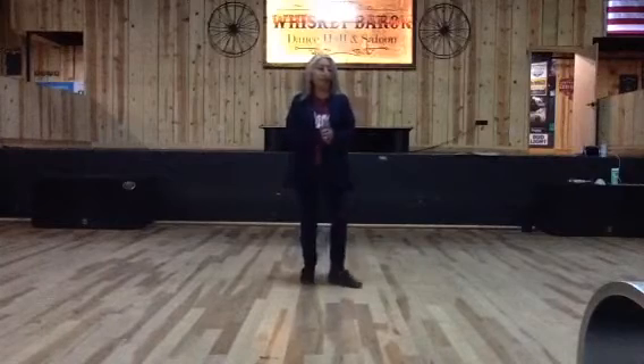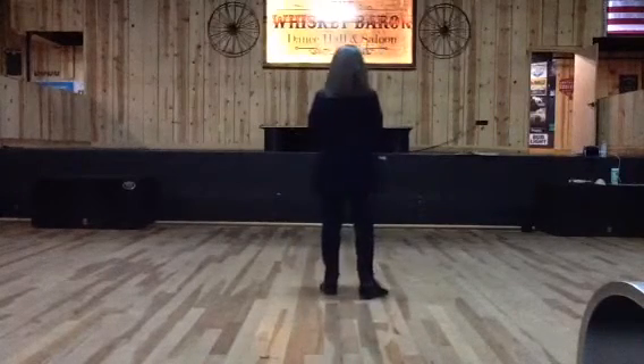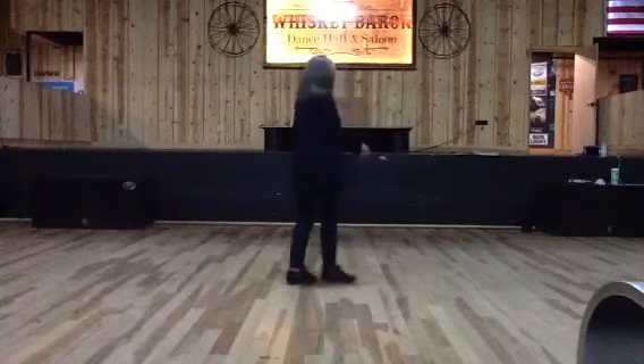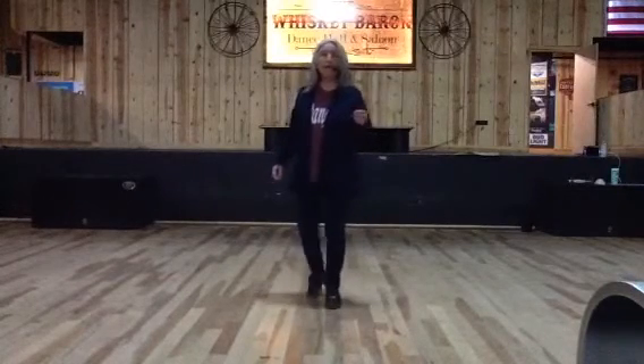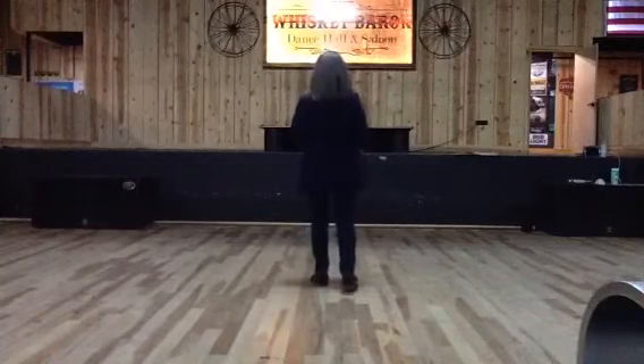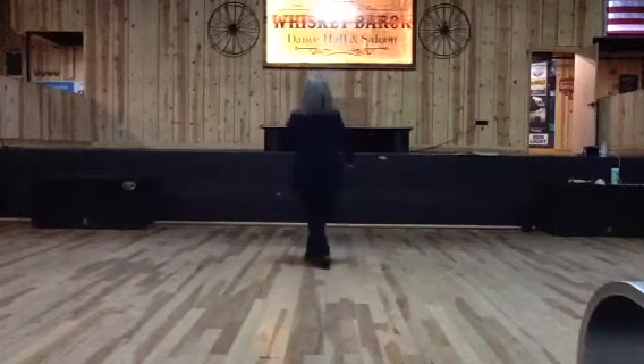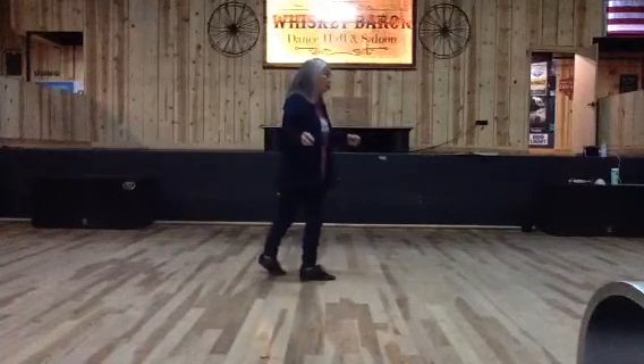That's the whole dance. I'll show you it with the counts. Weight's on the left. Ready, and one, two, three, and four, five, six, seven, and eight. Section two. One, two, three, four, just five, six, seven, eight.